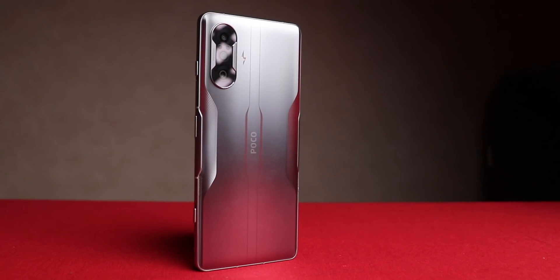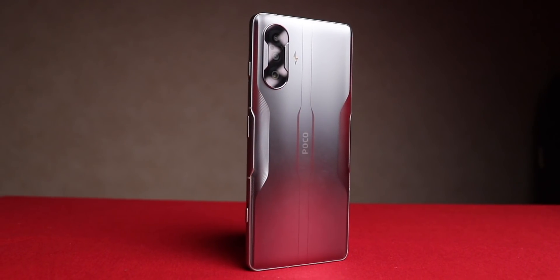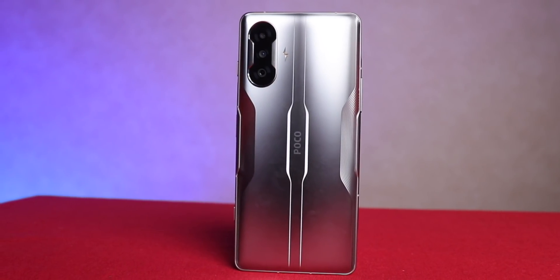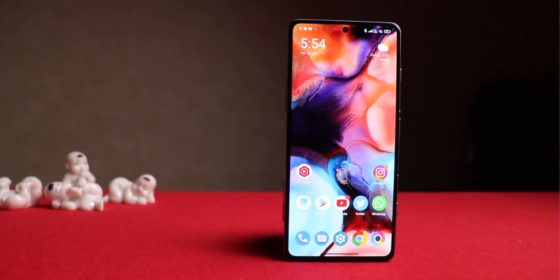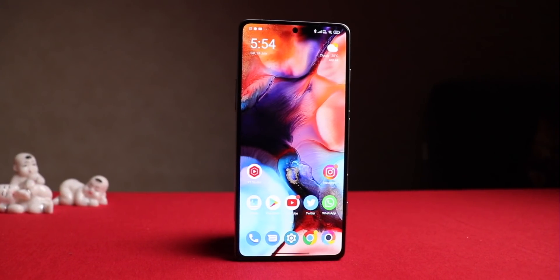Here is the newly launched Poco F3 GT. I've been using this for the past few days. The first thing anyone needs to know is it's primarily targeted at gamers — the design language, button placements, display, charger, and even the charging cable. I'm a casual gamer, but I still got completely hooked. I'll take you through the unboxing of the Indian variant along with my quick impressions.